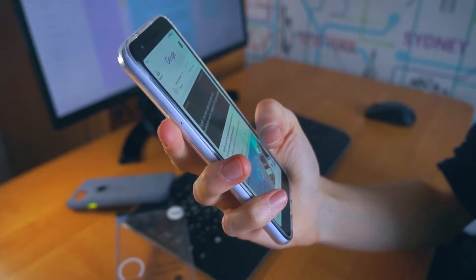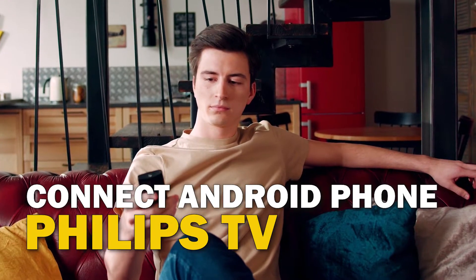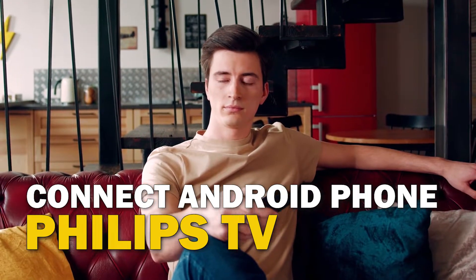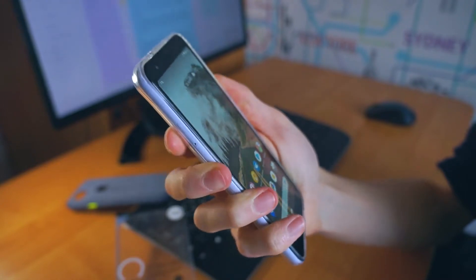Are you tired of huddling around a small phone screen to watch your favorite movies or shows? In this video, we're going to show you how to connect your Android phone to your Philips TV wirelessly and enjoy a big screen experience. So sit back, grab your phone, and let's get started.